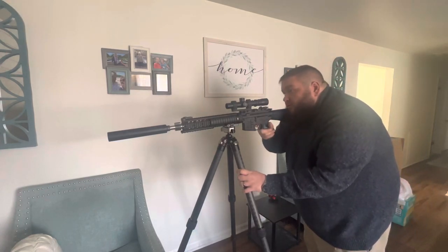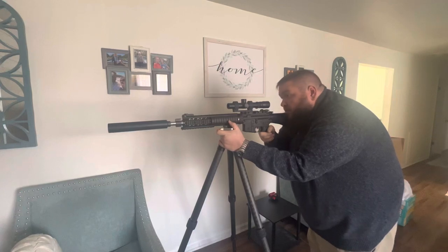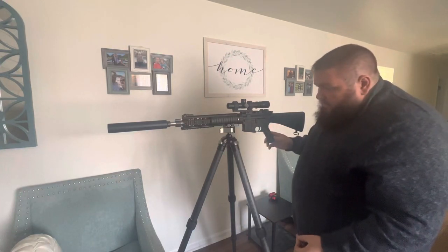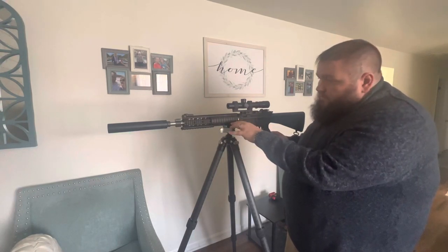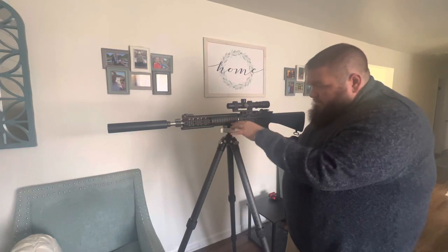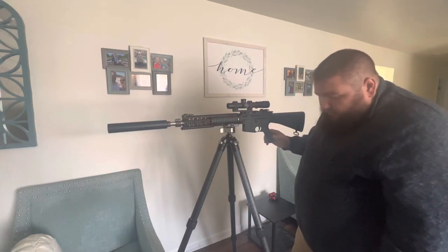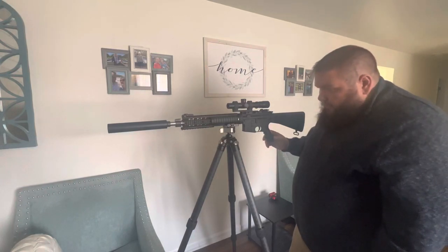I'm not a tripod expert by any means. But right now this is the L model. It has the three largest leg segments deployed. It's sitting right at about 55 inches from the bottom to the top of the ball head, and it's currently on a vinyl plank floor with the stock rubber feet on it.